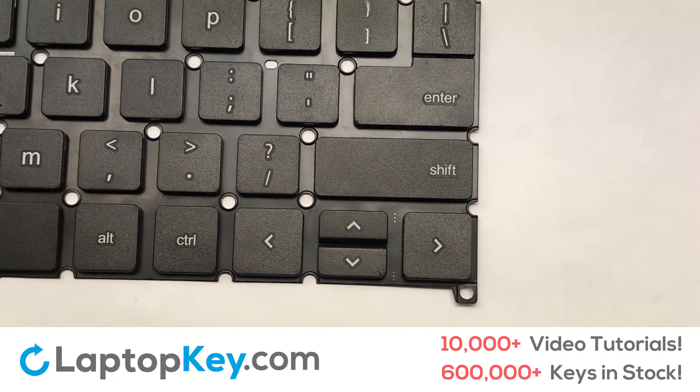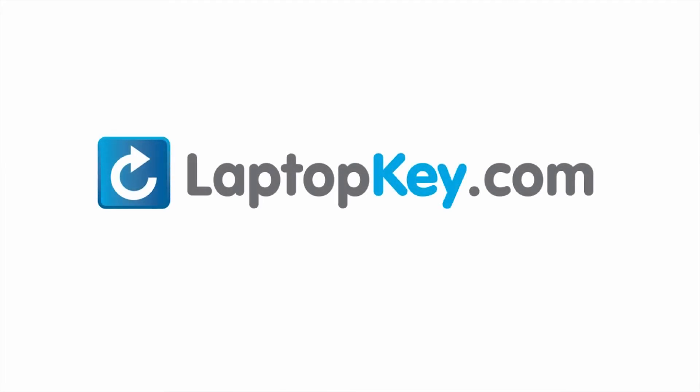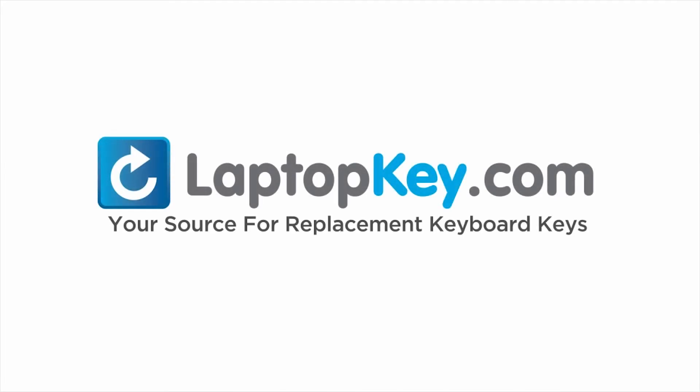That's all. You now installed your laptop keyboard key. LaptopKey.com — your source for replacement keyboard keys.